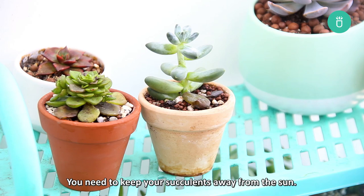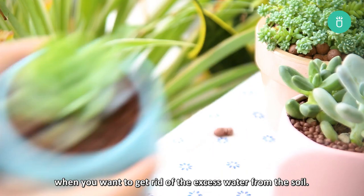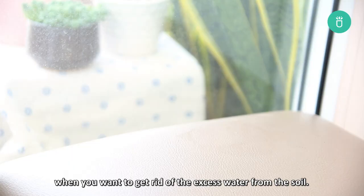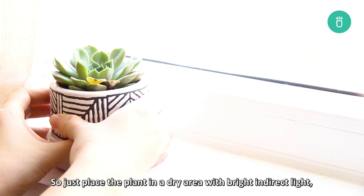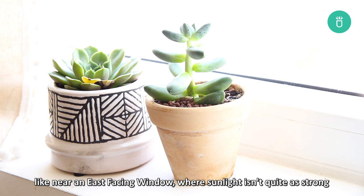Keep away from the sun. You need to keep your succulents away from the sun. Yes, it sounds counterintuitive when you want to get rid of the excess water from the soil. The rationale is this: the succulent is already under stress from too much water and direct sunlight just compounds the problem. So just place the plant in a dry area with bright indirect light, like near an east-facing window, where the sunlight isn't quite as strong but your succulent will still benefit from the morning light.